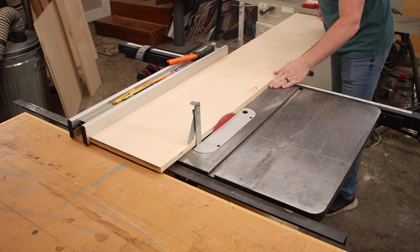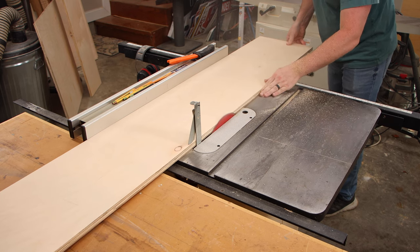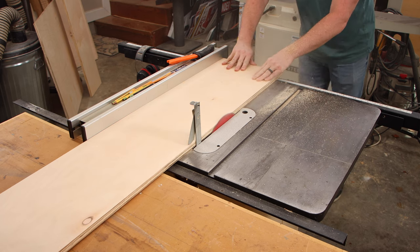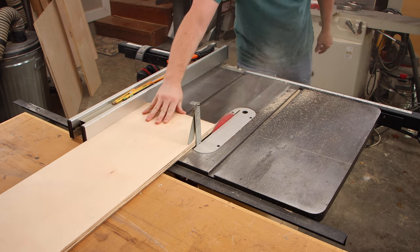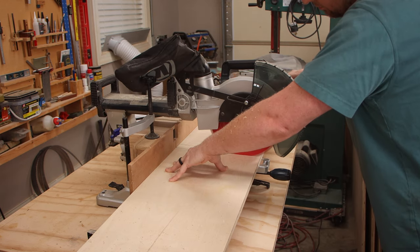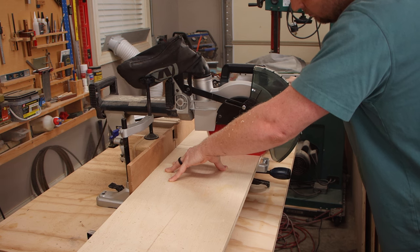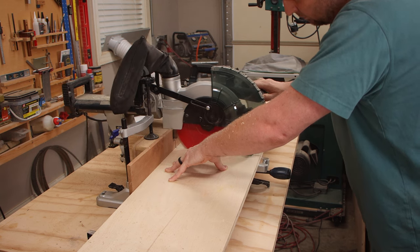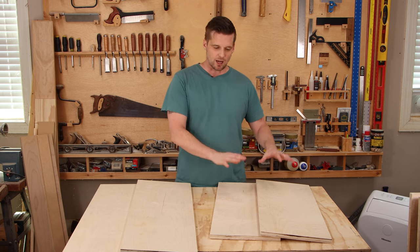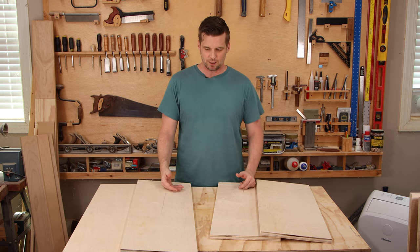If you've got a table saw, a good way to do this is to cut plywood down with a circular saw a little bit wider than what you need, and then take it to the table saw so all pieces will be exactly the same width. After I get all pieces to the correct width on the table saw, I take them over to the miter saw and measure carefully so they're all the same length. Now I've got the top, bottom, and both sides cut to the dimensions we need.